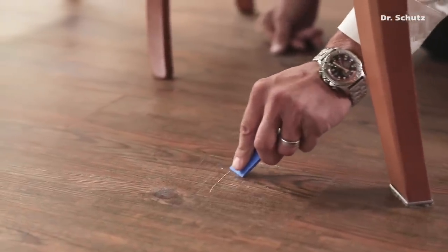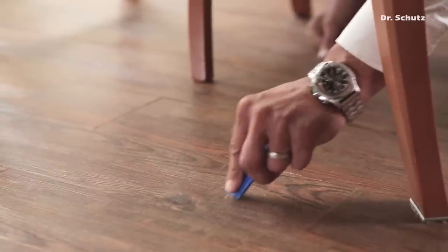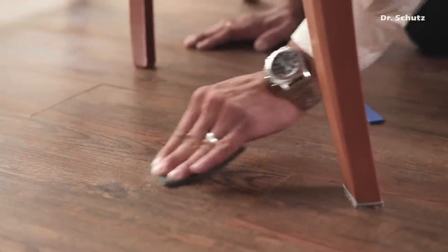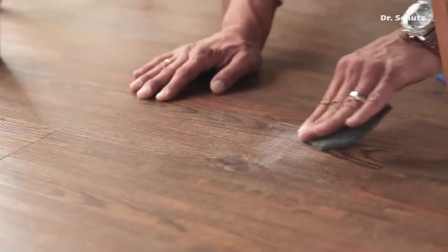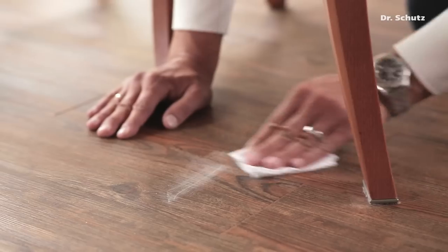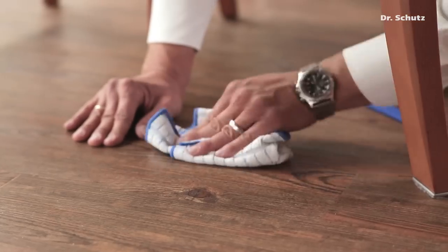First, the protruding edges of a deep scratch on the surface of the floor are removed using a plastic wedge. Directly afterwards, the surface is lightly sanded using a grey abrasive fleece to even out the floor and any fine scratches. The resulting fine sanding dust is wiped up with a moist cloth, and then the surface is wiped over with a dry cloth.